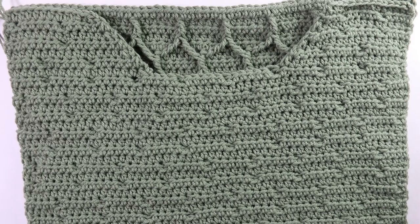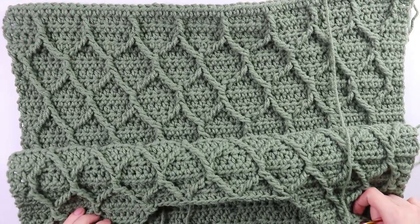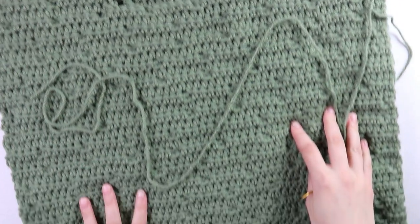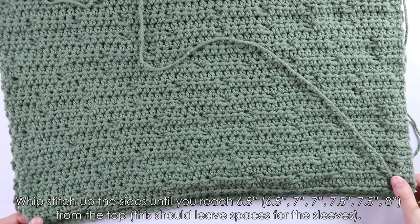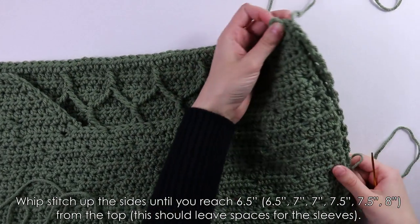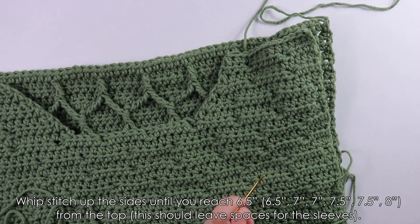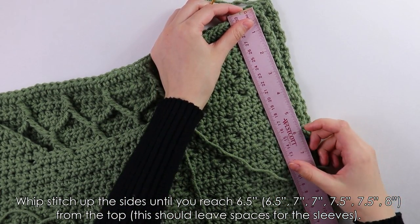For assembly, I have my tapestry needle and yarn. Place the front and back panels on top of each other. First, seam the sides: starting at the bottom corner, whip stitch all the way up the sides until six and a half inches remain — that gap will leave room for our sleeves.